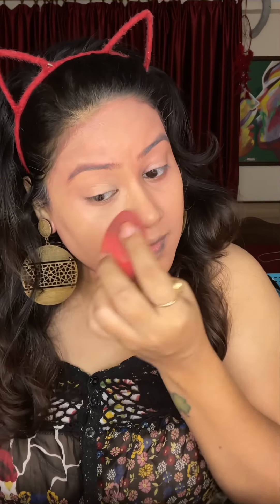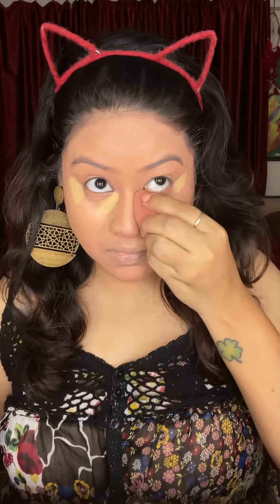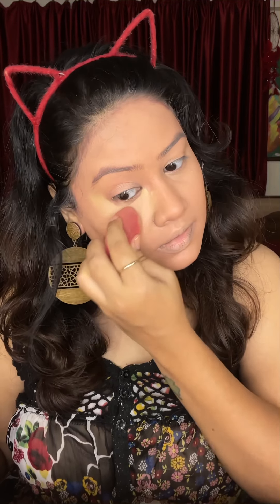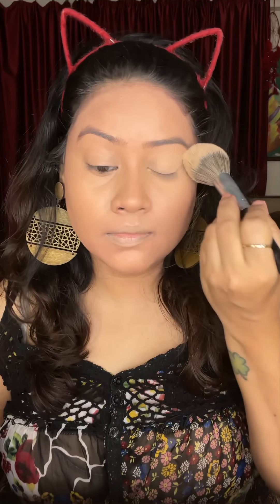For a full review of this foundation, I have done a review on my channel and I will give a link in the description box. If you need a full coverage foundation, you can definitely try it. Now I have a concealer here — the same concealer I used before in the blocks. This is a Flower brand concealer with full coverage. It blends well. After Maybelline, this is not full coverage but I really like it — this is my second favorite.